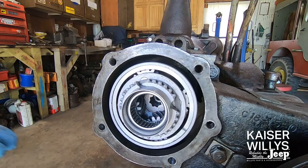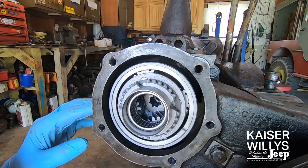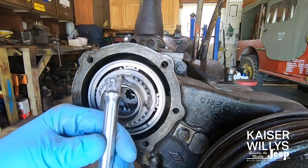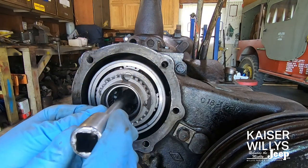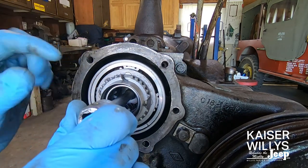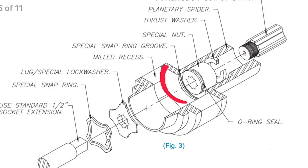If it's not going in smoothly — to where you feel a thunk that it's seated in properly — you need to stop, pull it back out, and make sure there's nothing getting in the way. Inside the bowl gear is a square drive that simply uses a half-inch drive on your socket extension. Slide that right in. I like to start this by hand — there's a nut that's captured inside there with a washer and an O-ring — so you'll feel it start and grab by hand.